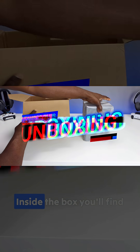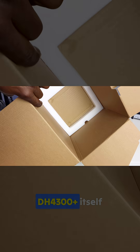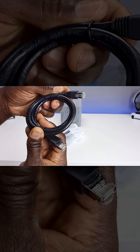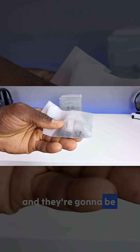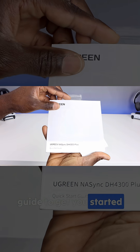Let's start with the unboxing. Inside the box you'll find the NAS SYNC DH4300 Plus itself, which we'll cover here in a little bit. We also have a power cable, a 2.5 gigabit ethernet cable, drive mounting screws — two different bags with different screw sizes — and a quick start guide to get you started.